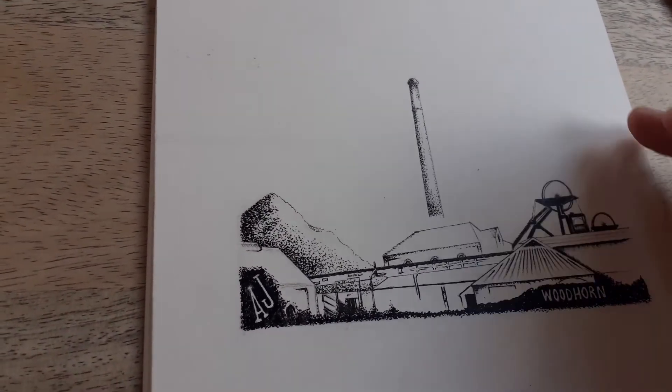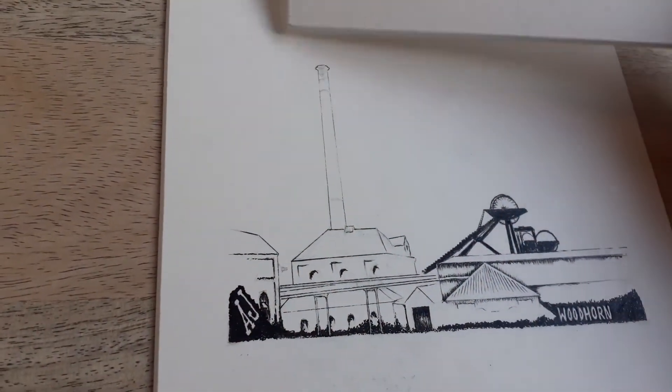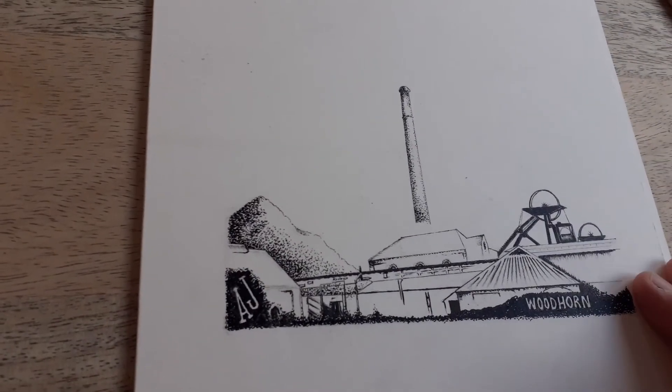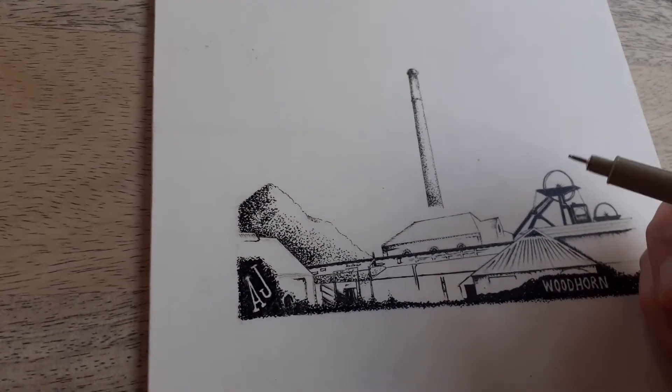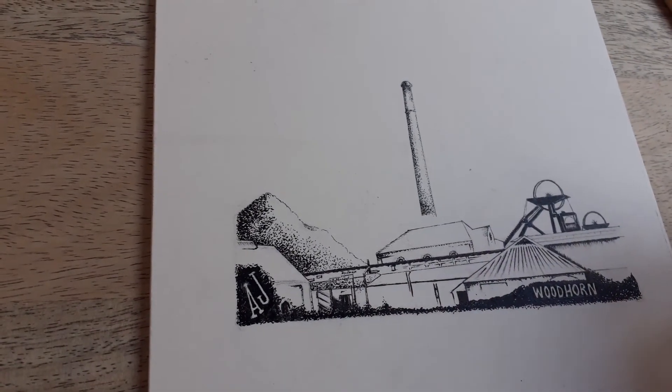I'm doing two different versions of Woodhorn, slightly different angles, for a gentleman who requested them from America — originally from the area — but he wants a version each for his sons to be slightly different.